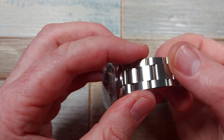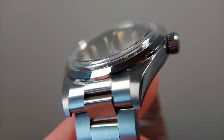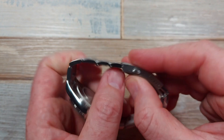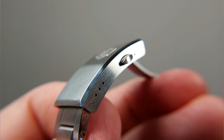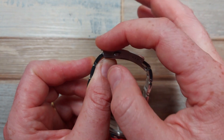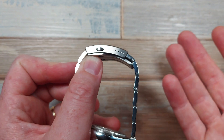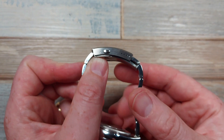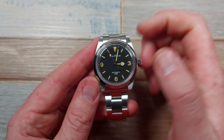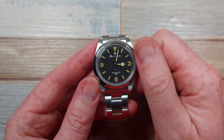All the links are so perfectly machined — there's no binding anywhere, no rattle, no play. The end links fit perfectly in the lugs. The clasp is beautifully machined with no rattle or play. The screw links — I haven't put any loctite on them and none have worked loose; the tolerances are really good. A slight negative would be the NH35 movement — why don't they upgrade to an NH38 so you don't have this stupid hacking ghost position?